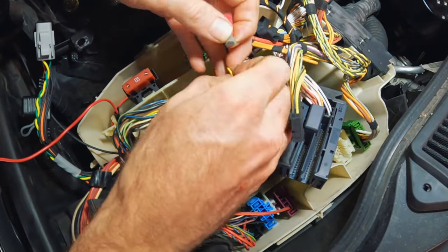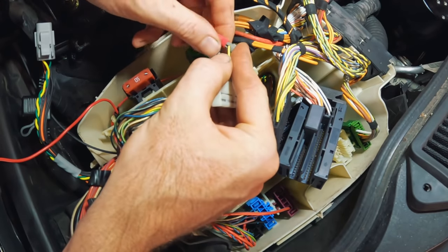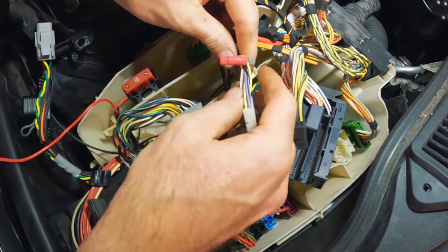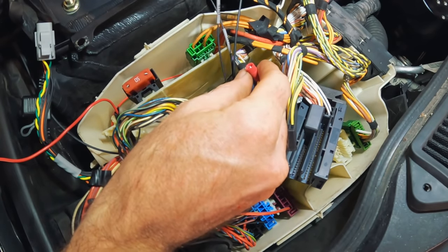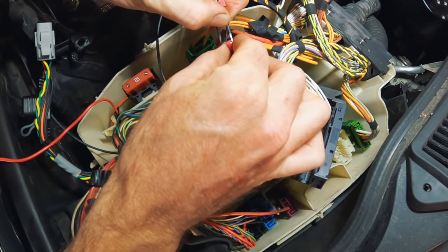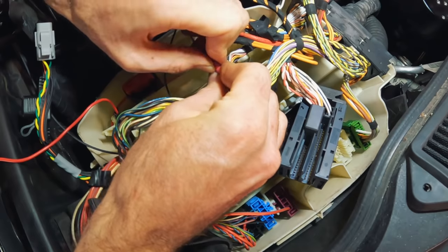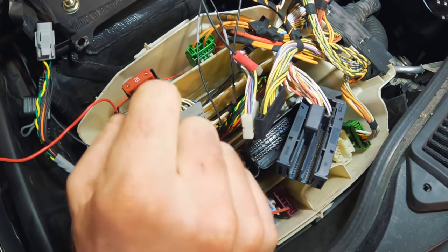I thought I'd actually film in normal time tapping into the T-map with one of these T-taps. You push the DME wire through the grey piece and then screw the red bit in. You don't want to go too tight — you just want to make sure it's clamped in there. Then you take the other end, poke the T-map wire through, and screw it up. That's an actual really solid connection. I'm going to do the cam and crank signal on time lapse.